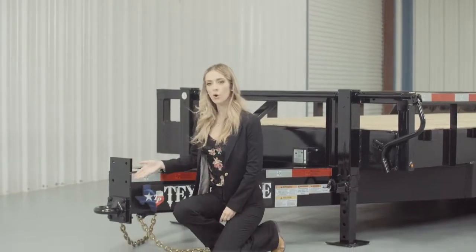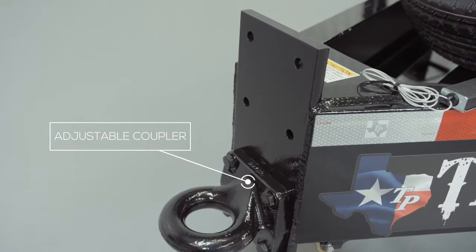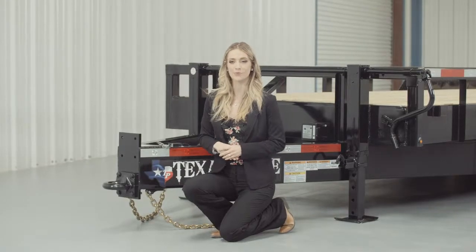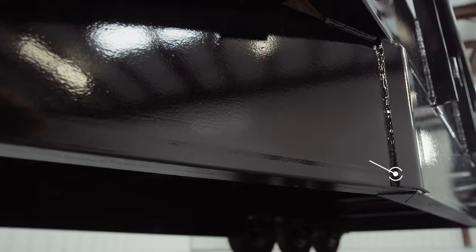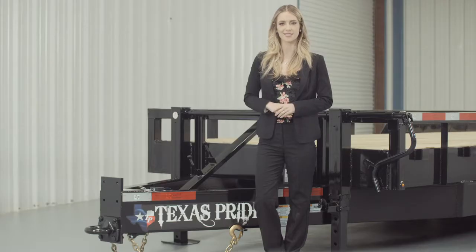Let's start at the front and work our way to the back. Up front we have a forged 4-hole adjustable pencil ring that allows you to adjust the height of your trailer to your truck evenly, to ensure your trailer rides level while going down the road. Behind the coupler we have a heavy 10-inch channel tongue. Others in the industry use a lighter 8-inch channel, but we feel that a 10-inch channel provides better strength and stability for a trailer this size.